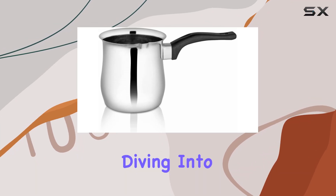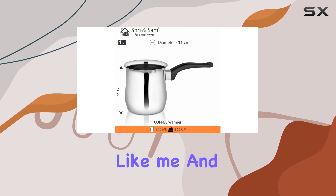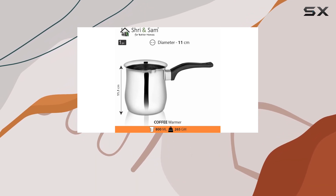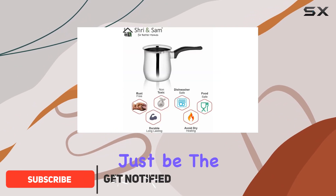Hey everyone, today we're diving into the Sri and Sam Stainless Steel Coffee Warmer. If you're like me and enjoy savoring every sip of your coffee, you know the frustration of it cooling down too quickly. Well, this coffee warmer might just be the solution.